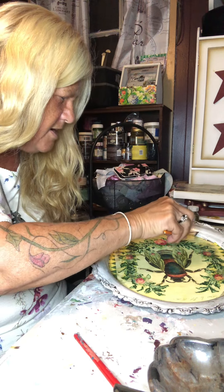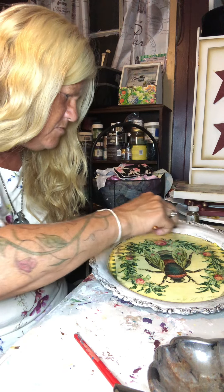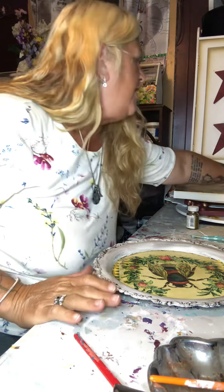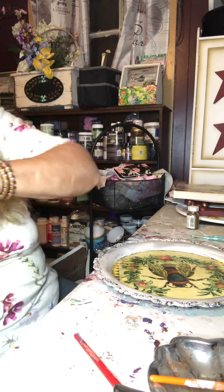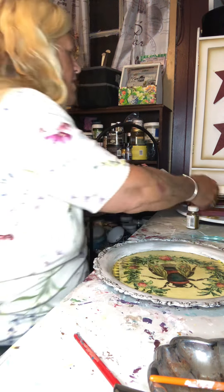Let's let that guy sit. A little more down here — make sure I got it good. Where did I put my tail? There it is.